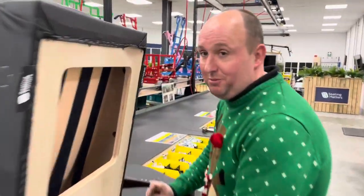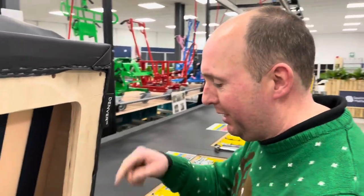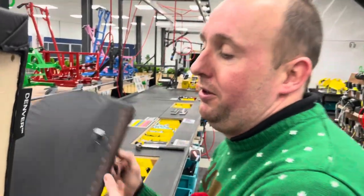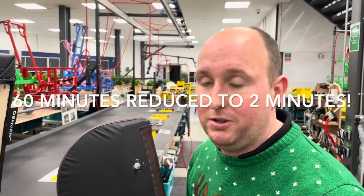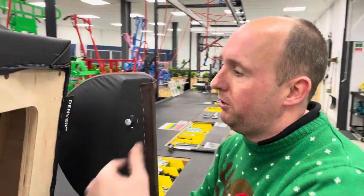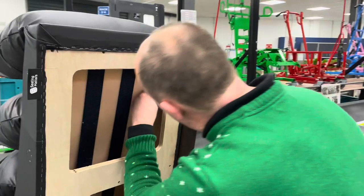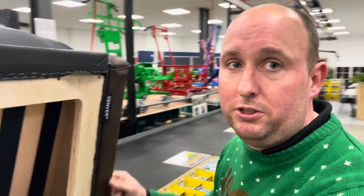Kyle's favourite improvement for 2022 is for the Denver back — something that bugged him all year. It used to take about an hour to do — half an hour per wing — but now it's down to about two minutes. The bolt is now pre-inserted in the wing, large clips made in-house slip over the top, and you just tighten them. That's the wing on the chair.